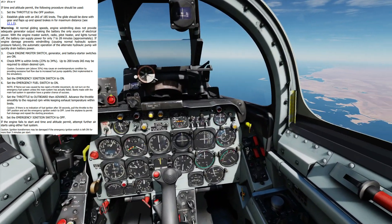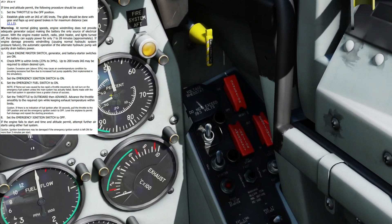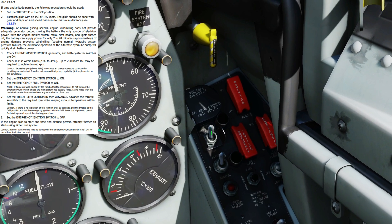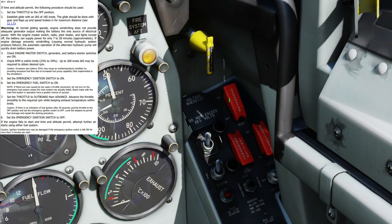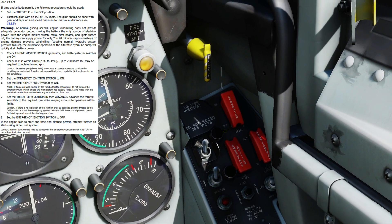Next we need to check on this panel here that our engine master switch is on — and it is. Battery is up to battery — and it is. And our generator is on — and it is.